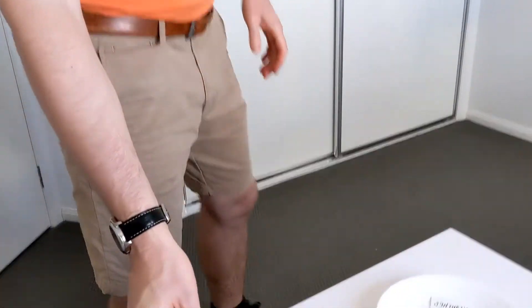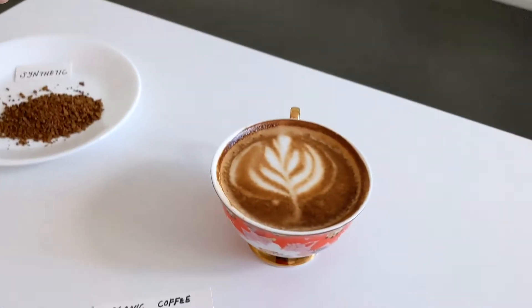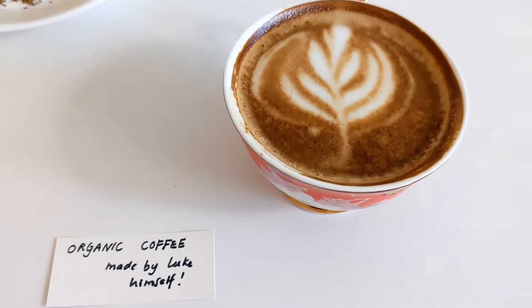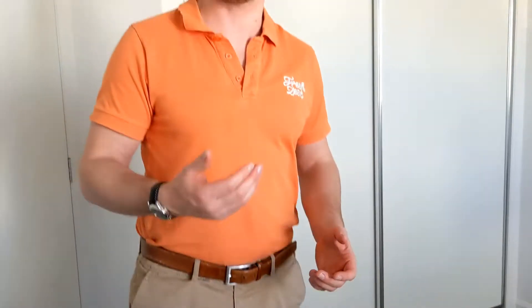So here we have organic coffee — organic coffee beans — that can be used to make a beautiful latte art, as I've done here, prepared earlier. And here we have synthetic coffee. Synthetic coffee is made for instant coffee, and it is much more difficult to remove from carpet when you compare it to organic coffee.